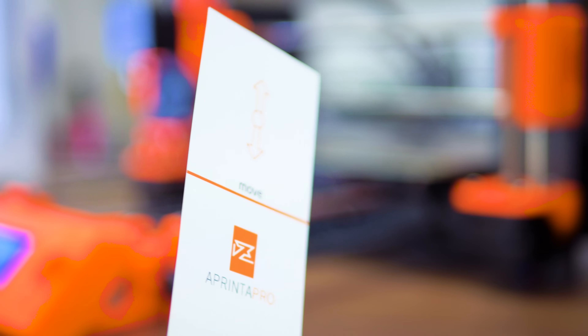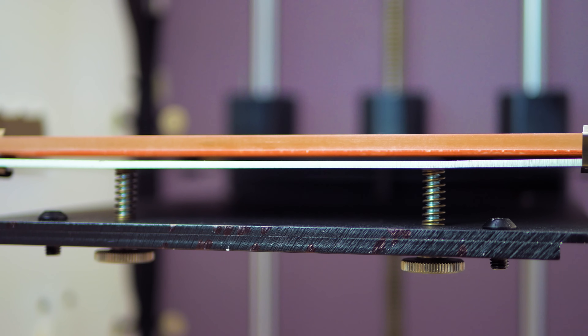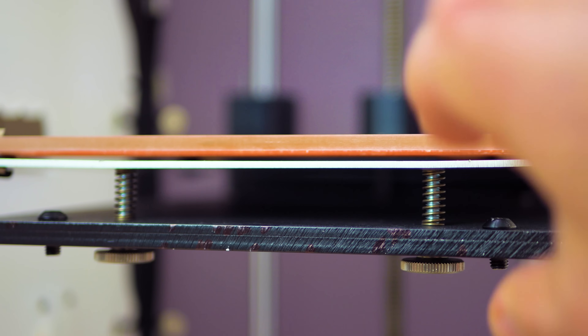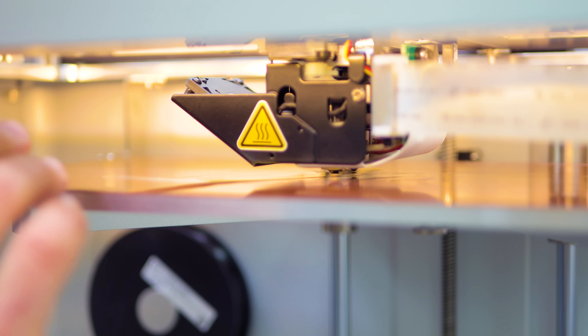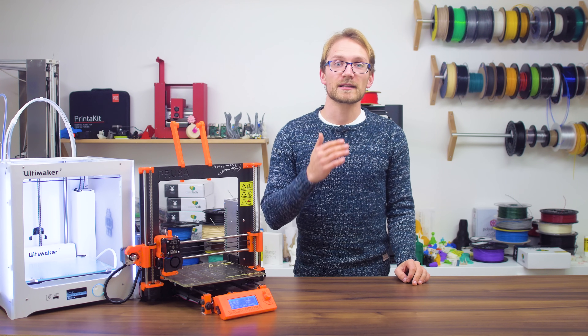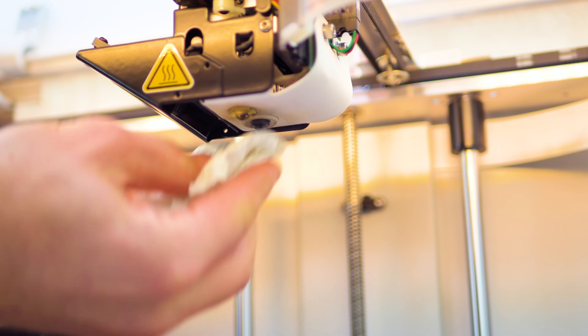Use a thin piece of paper for stiffer beds and a thicker piece, like a business card, for springy beds. Adjust the endstop or sensor offset until you can feel a slight resistance from sliding the card around when the printer moves to the zero position for the z-axis. Make sure the nozzle is clean and ideally heated up so that any boogers will get wiped away by the paper.